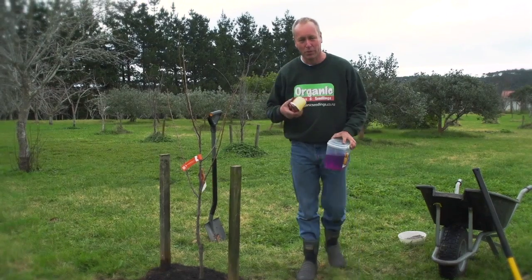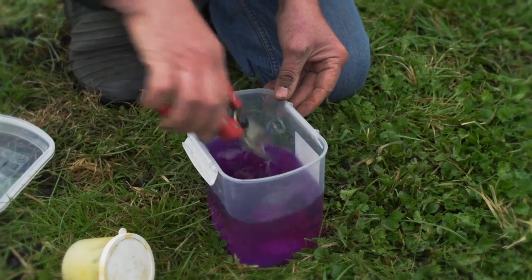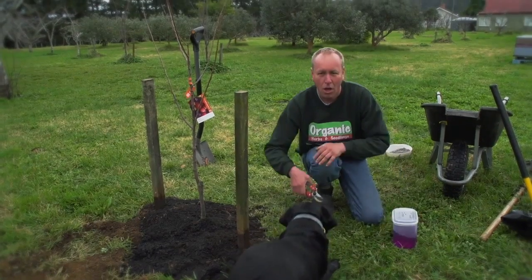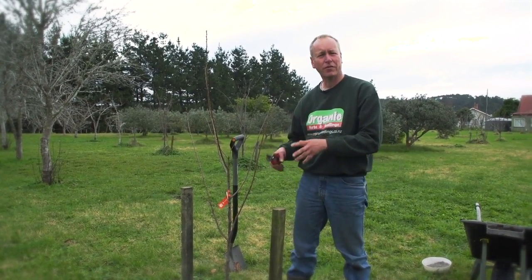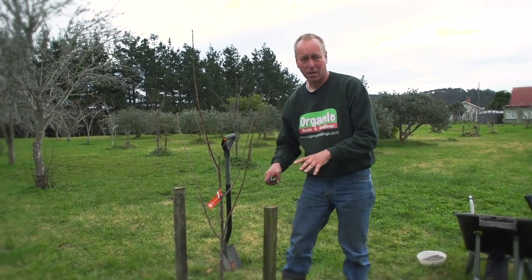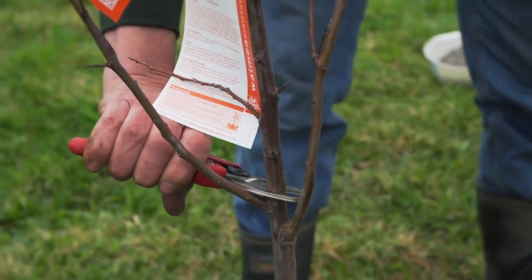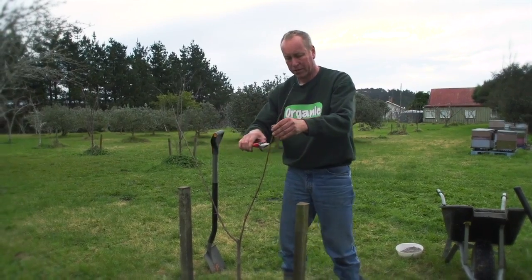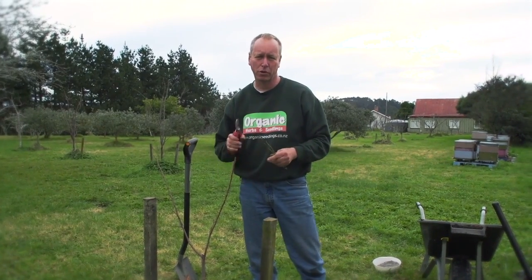The next thing we're going to do is prune the tree. First, we're going to sterilize our secateurs by dipping them in a bit of methylated spirits. When pruning the fruit tree, it's important to cut it back by a third to a half. Most people find it difficult to chop back a beautiful fruit tree, but it's so important to give that tree a better start in life. As long as the cut is above the graft area, we can chop it back. In this case I'm going to chop the centre leader out, and even these other leaders will be chopped back to the same level. Because we've made some wounds on the tree, it's always best to cover them with a good pruning paste.